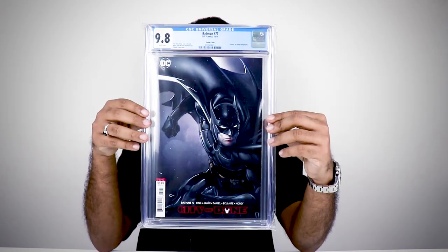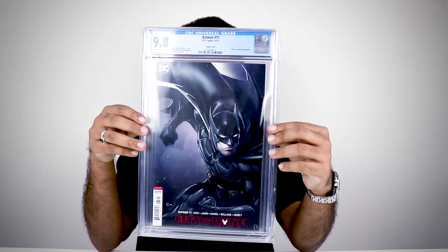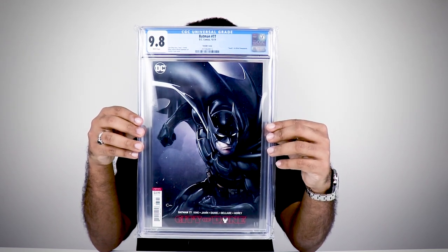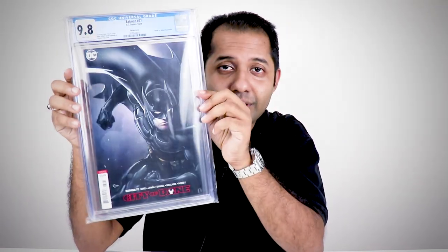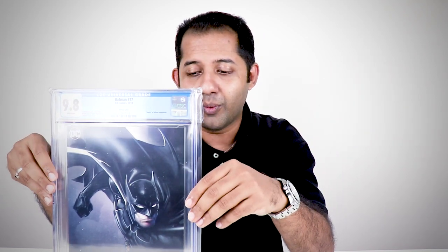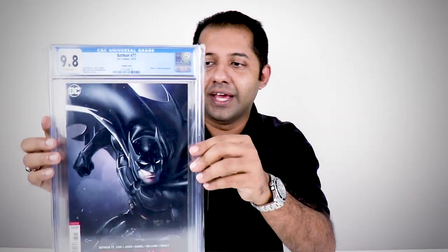It's a Clayton Crane Batman 77 variant cover, white pages 9.8, from Batman Volume 3. Wow, beautiful isn't it! This is a special one because in Batman Volume 3 issue 77, Alfred Pennyworth dies — he's killed by Bane, and Damian Wayne was involved as well. I've seen some other videos on YouTube about this issue, but whatever it is, it's special because this is the death of Alfred.